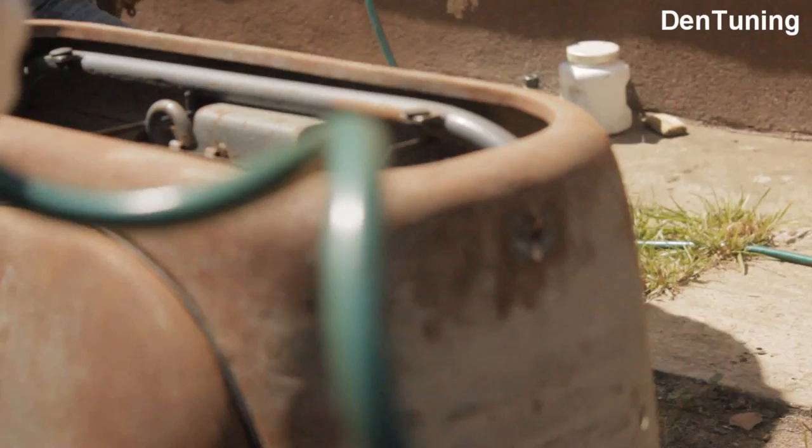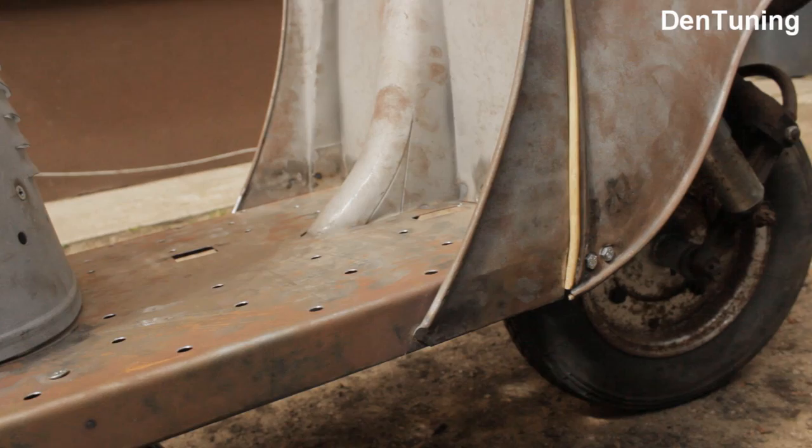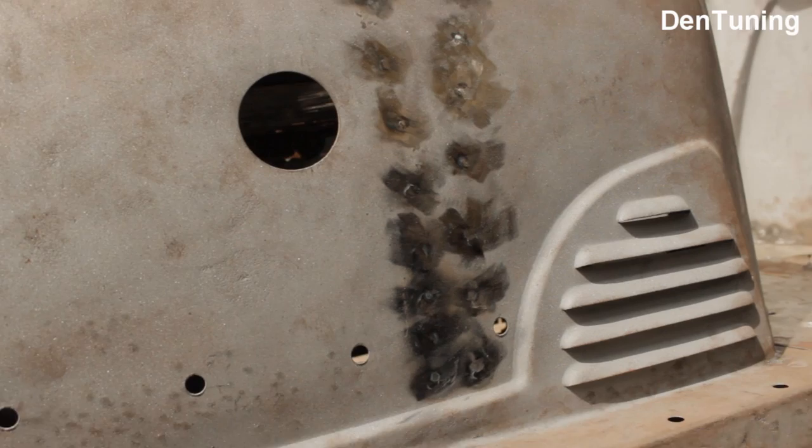Какое-то время Т-200 постоял и подождал нас, естественно припылился, поэтому первым делом сдуваем с него пылинки и рассмотрим внимательно теперь уже на солнышке что у нас получилось. Получилось очень даже хорошо — новый пол, все детали облицовок подогнаны друг к другу лучше чем с завода, вмятин нет. Есть только жёлтый налёт и ржавчина в местах где детали касались — пальцы мастера везде оставили свои отпечатки.